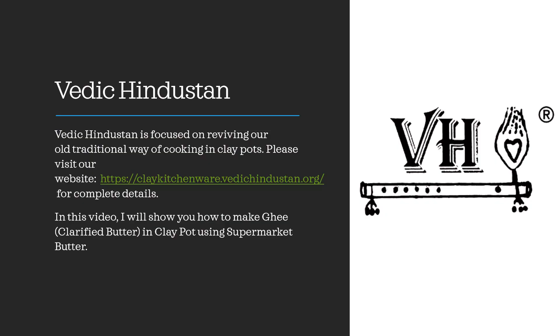Welcome to Vedic Hindustan. Vedic Hindustan is focused on reviving our old traditional way of cooking in clay pots. Please visit our website claykitchenware.vedichindustan.org for complete details.